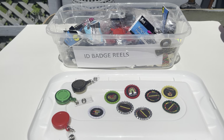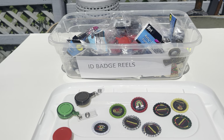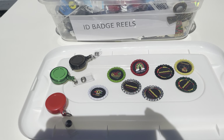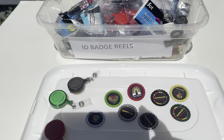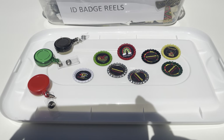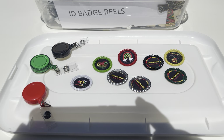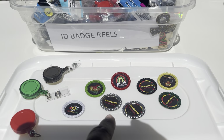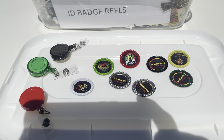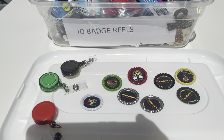Hi guys, welcome to the channel. I'm doing this real quick with my camera just to share with you all a little something — little badge reels that I'm doing. The quickest way to do this is in the sun. Bring your bottle caps, your cutouts, and preset them like I'm doing right now. The quickest way to set them is in the sun, but the sun has gotten too hot for me.